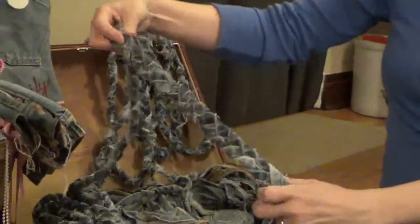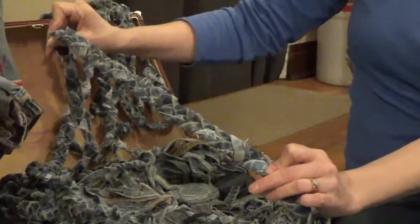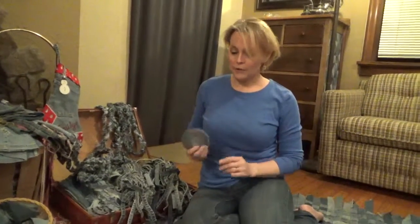This is a braided rope that I've made from those. This will eventually become probably a rug or a doormat. Inseams are also great to roll up into coasters, which are fantastic because they're super absorbent when your drinks sweat in the summer.